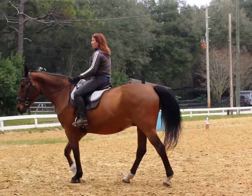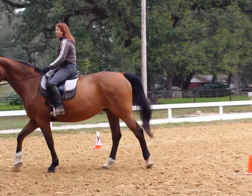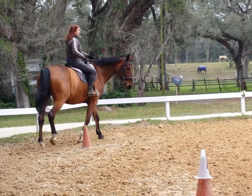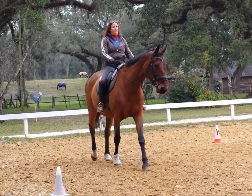But when you talked to me about getting George, you said, 'I want a challenge.' So here's your challenge. It may be simple, but it's harder than you think.